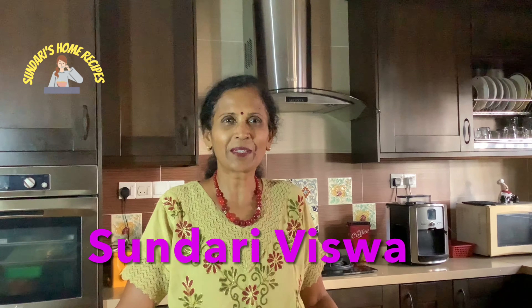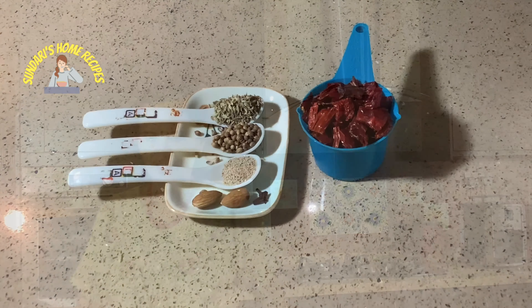Hi everyone, welcome back to my channel. Today it is crab gravy — I'm going to do this in South Indian style with my own homemade masala. I'll be dry roasting it, soaking it for about an hour, and adding tamarind, onion, garlic, and tomatoes to make it into a luscious gravy. It goes very well with a hot cup of rice.